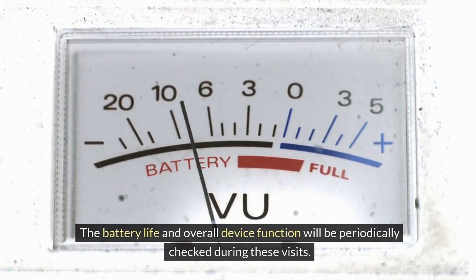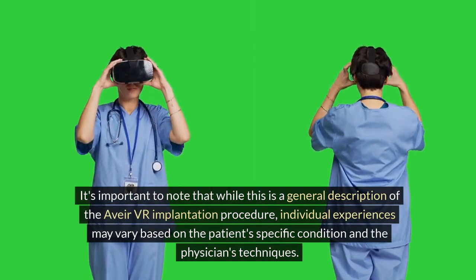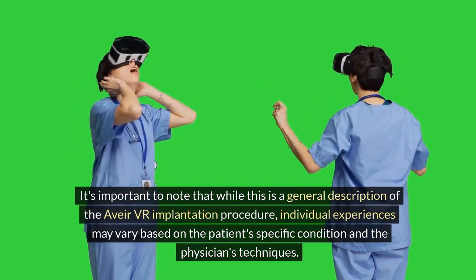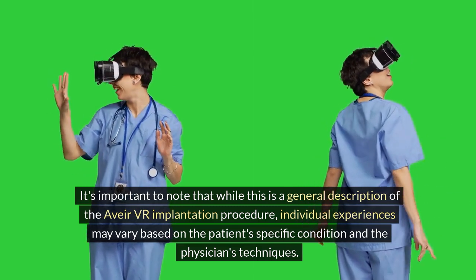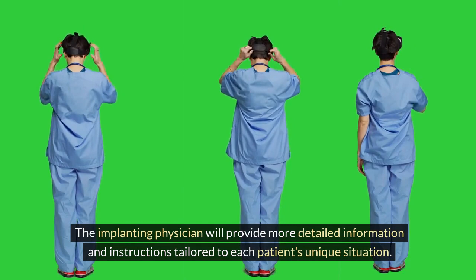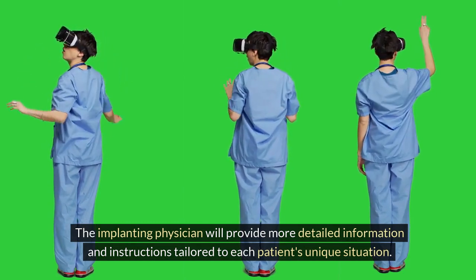During follow-up visits, the Avia VR's performance is assessed and any necessary programming adjustments are made. The battery life and overall device function will be periodically checked. It's important to note that while this is a general description of the Avia VR implantation procedure, individual experiences may vary based on the patient's specific condition and the physician's techniques. The implanting physician will provide more detailed information tailored to each patient's unique situation.